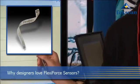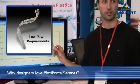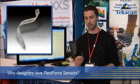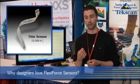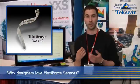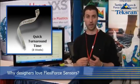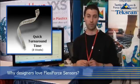Designers love our Flexi-Force Sensors because of their low power requirements — the sensor is essentially an open circuit when unloaded. They also offer design flexibility since they're so thin: only eight thousandths of an inch thick, making them very non-obtrusive. We also have a very quick turnaround time on prototypes — eight weeks.